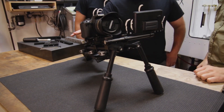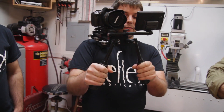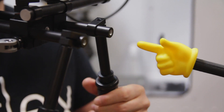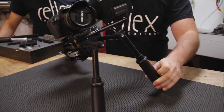It's the Reflex shoulder rig. It's meant for DSLRs, but you can use it with any other camera. It helps you get steadier shots like a lot of the other rigs out there, but this one has quite a few unique features. The handles — twist the handle, adjust it like that. So if you're shooting, you can just make adjustments on the fly as you're going. You don't have to fiddle around with any thumbscrews or anything.